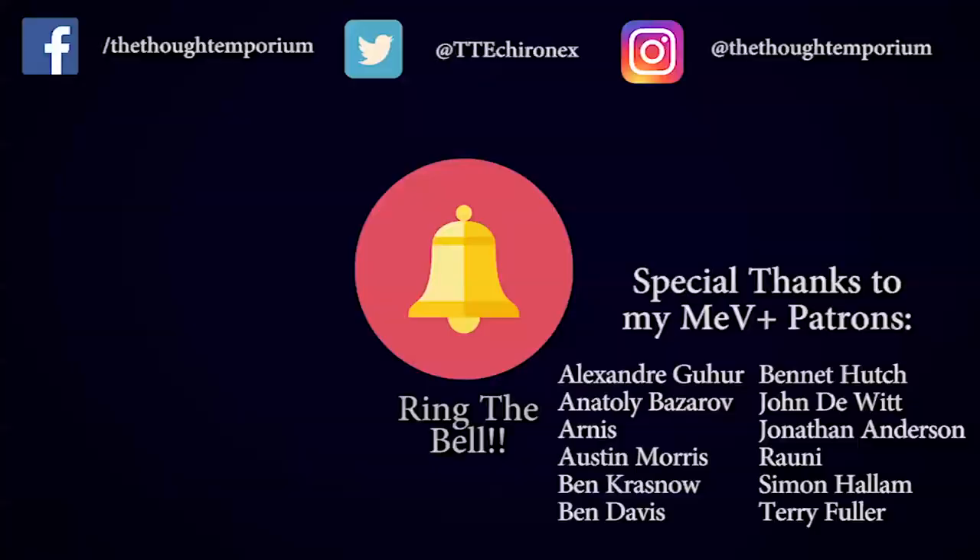If you enjoyed this video and want to see more, then be sure to subscribe and ring that bell to see when I post new videos. I post a new video every Thursday, so be sure to check back and see all the cool stuff we'll be doing over the next few months. Be sure to follow me on my other social media platforms to see these projects as they develop. As always, a huge thank you to my amazing patrons that make these videos possible.